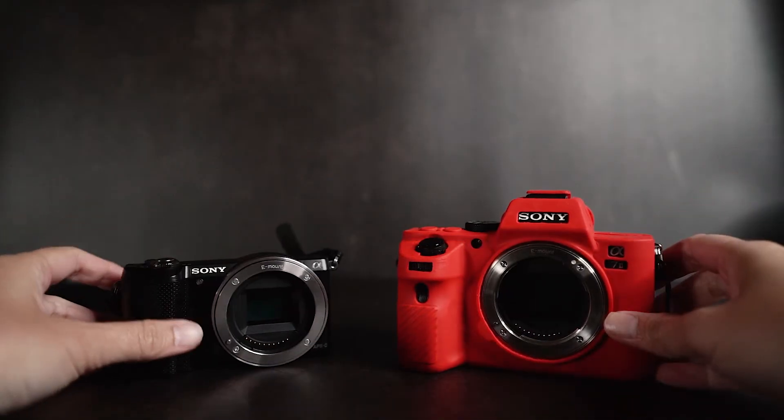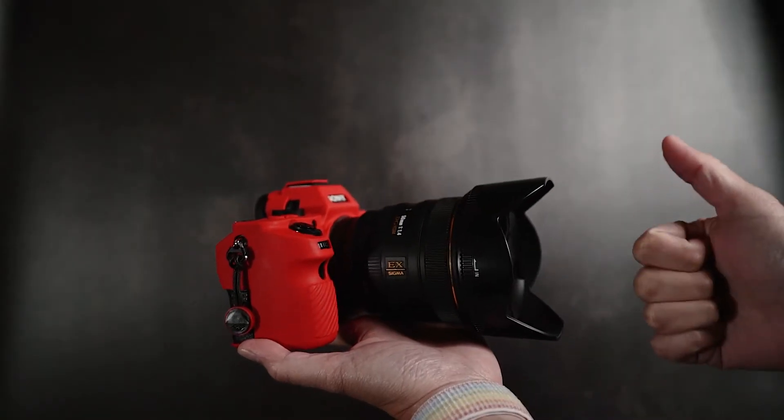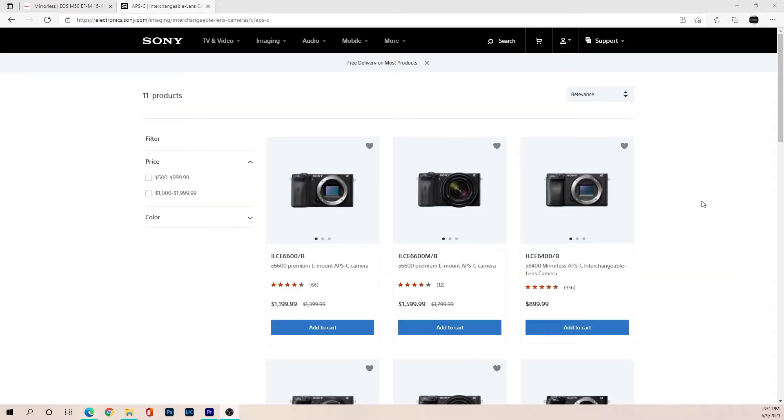They both can be 24 megapixels, but before mirrorless cameras were out, full frames usually were better for night and low lighting conditions. Today though, the Canon M50 and the Sony APS-C line are very amazing at handling low light, in-body stabilization, and overall image quality.